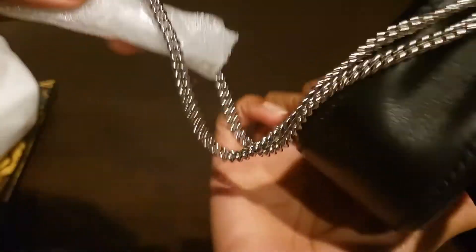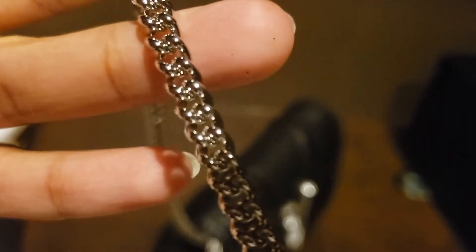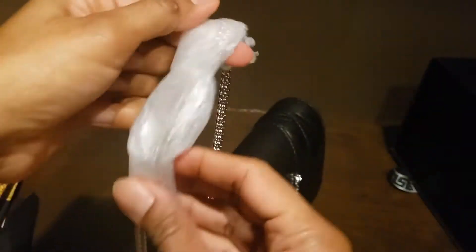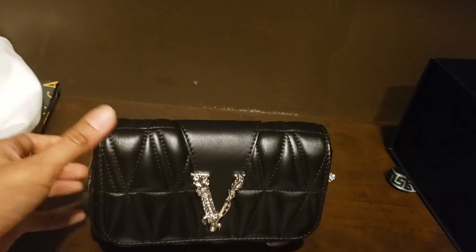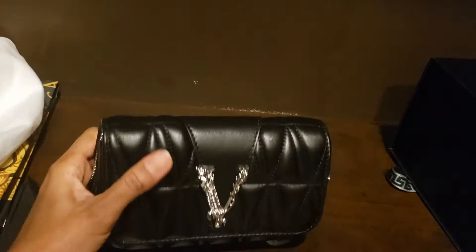This is the chain strap. The chain strap is very thin. Let me bring it close to the camera — the chain is very good quality. I had to cut the tape that was on the chain because it was a bit too tight and wouldn't come off.